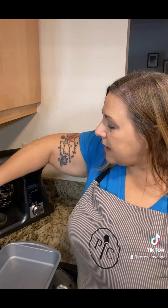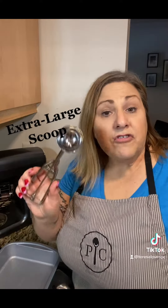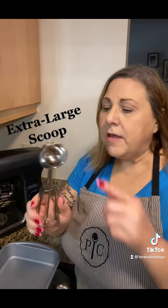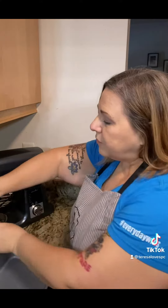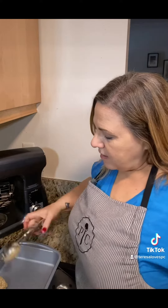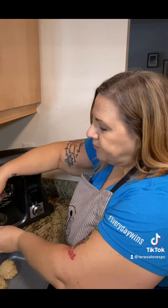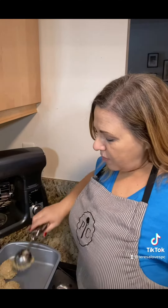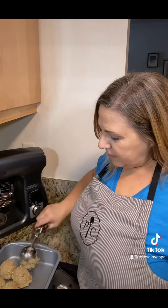In addition, we added an extra large scoop to our line. We have a small, medium, and large. This holds four tablespoons and is perfect for making jumbo cookies, or helping make hamburgers or meatballs, or even like I am doing — filling my pan. Just another reason to scoop up some Pampered Chef. Happy baking!